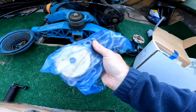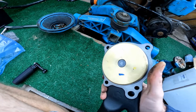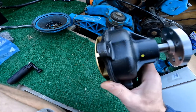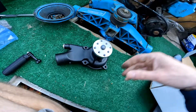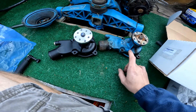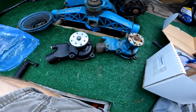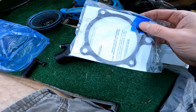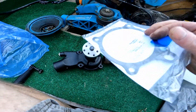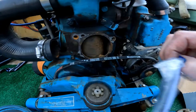This is the new water pump I ordered. It doesn't spin freely — there's some resistance there, which means a good seal. You can see them side by side: this is the new pump and it should be an exact replacement. Looking at them side by side, I think it's the exact same pump, and the gasket pattern is exactly the same.